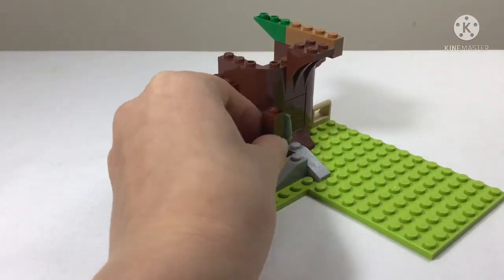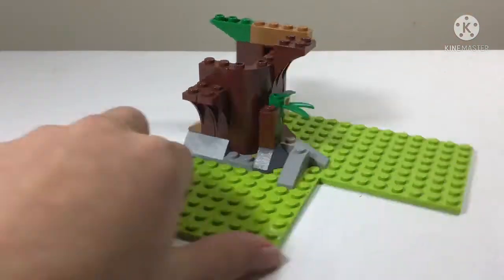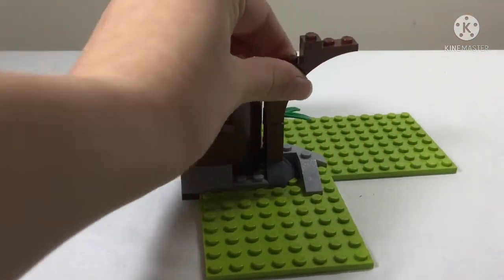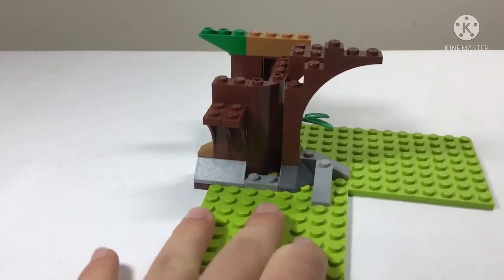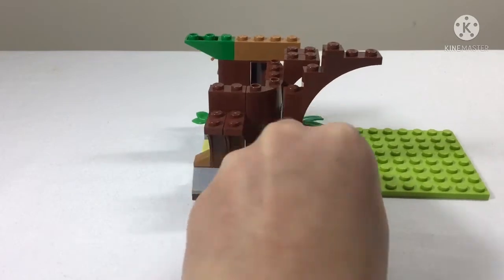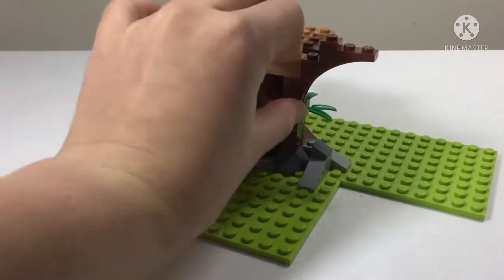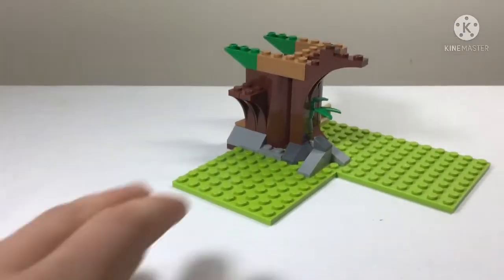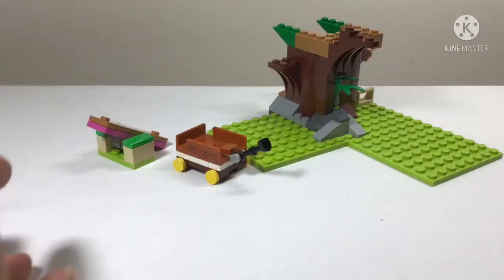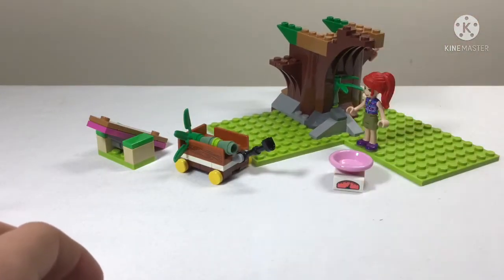We keep building up the tree - lots of leaves because it needs a strong and wide support for the tree house bits. We add on some green hooky pieces, and that's everything in bag one. Time for bag two!